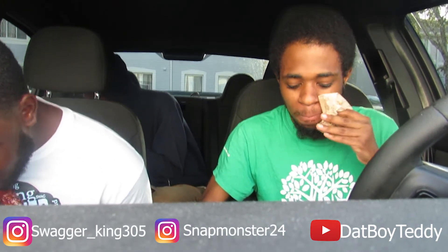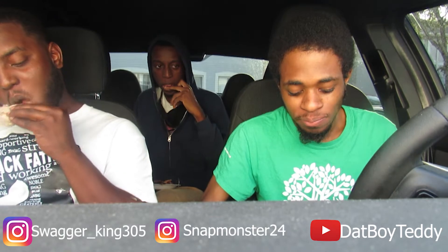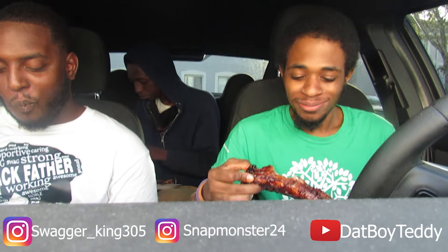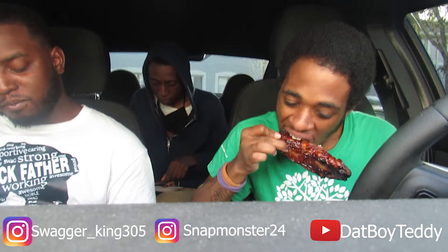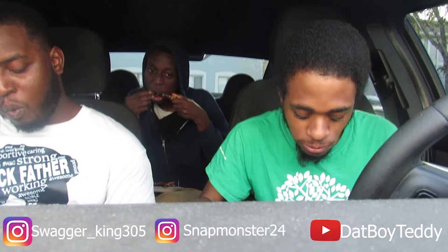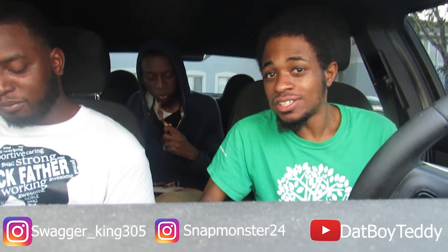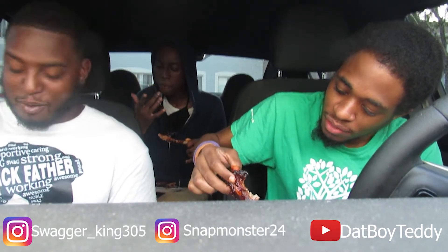Snap Monster 24 is my IG, y'all go follow me. I don't know, it do taste like honey — I don't know if it's that. But these are good, they're heaven. These drips, I tell you — these belong at a cookout or something. Hit me up, man, just hit me up. I got you for the 4th of July — look, well cooked.